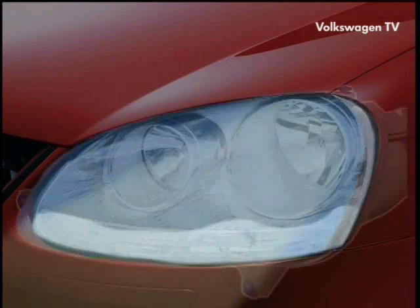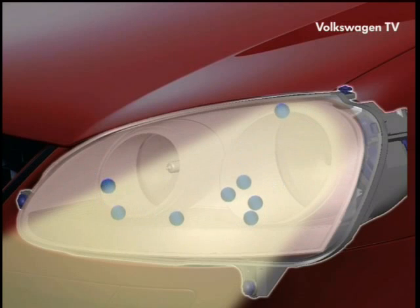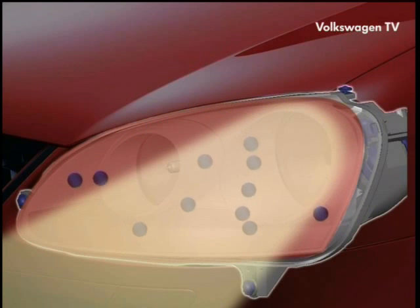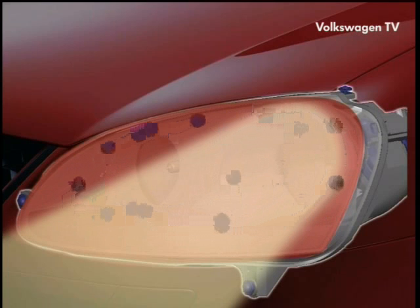When you switch on the headlamps, the inside temperature may rise to up to 200 Celsius. As temperature rises, the air can absorb more moisture, here depicted in blue. Air humidity is particularly high after the vehicle has been driven through heavy rain or a car wash.